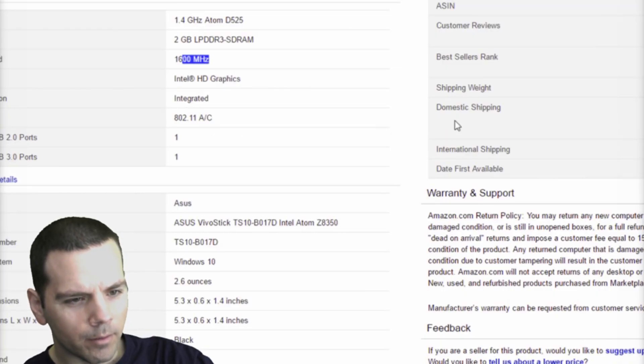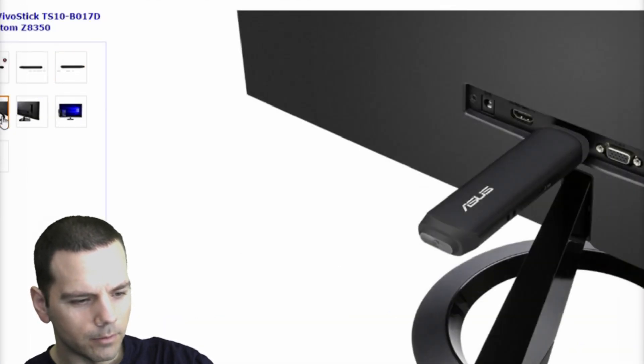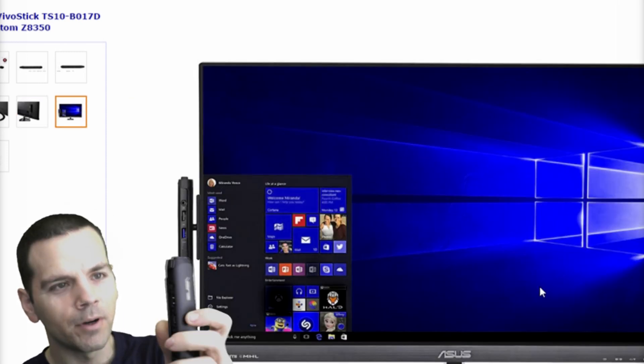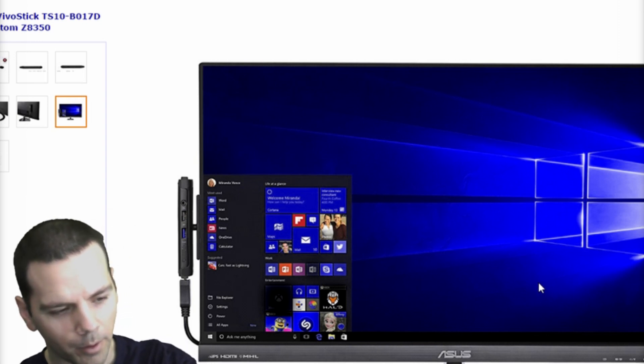This thing is very convenient and unbelievably small — can you believe this is a computer? It runs a 1.4 GHz Atom processor with 1600 MHz DDR3 RAM. This is crazy — like a regular computer. It even has a security notch. This is probably the coolest product I've ever reviewed.